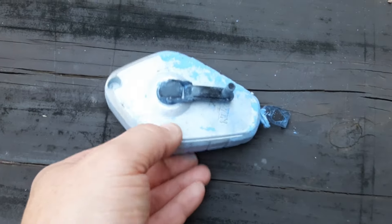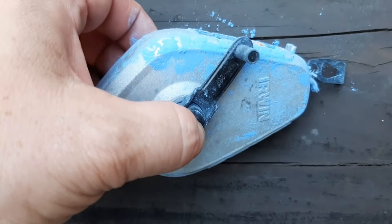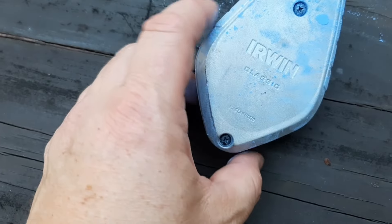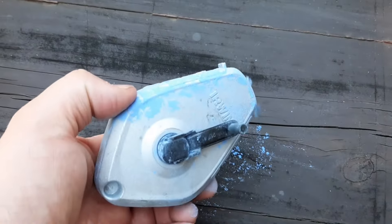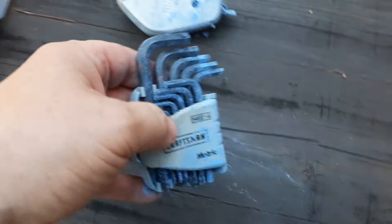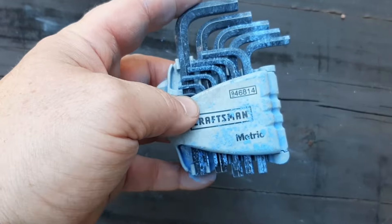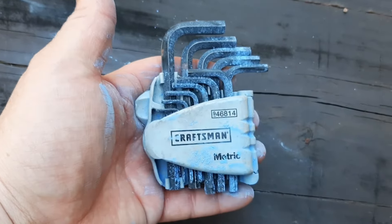Next we have a chalk line. It still has some chalk in it — got on a few of the tools, but it's not too bad. It's made by Irwin, an Irwin Classic. Chalk included. One of the tools that got hit by the chalk is this set of Craftsman Metric Hex Wrenches, and these are made in the USA. Nice little set.